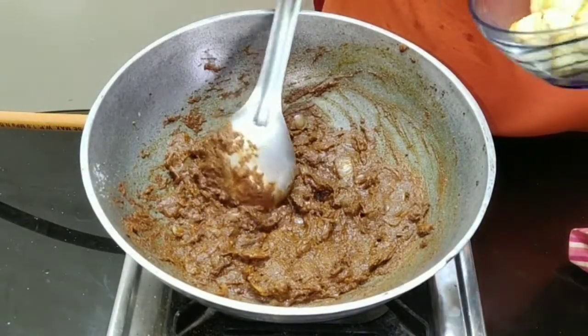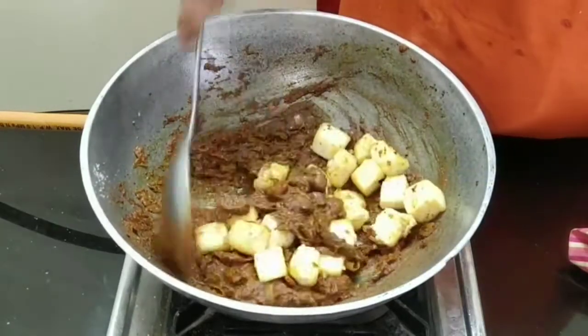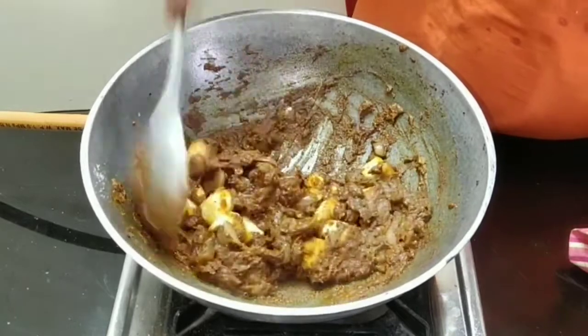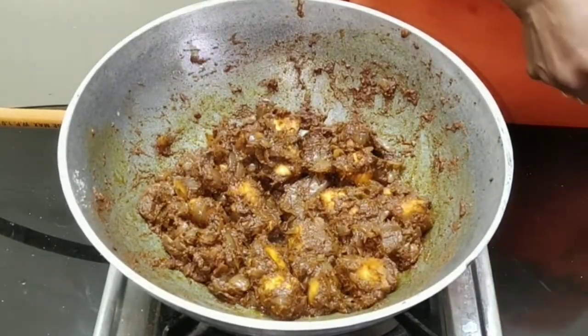Ghee has started oozing out — now I am going to add the curd. Now we can add the paneer and stir till it becomes dry. It's done. Now garnish it with coriander and serve.